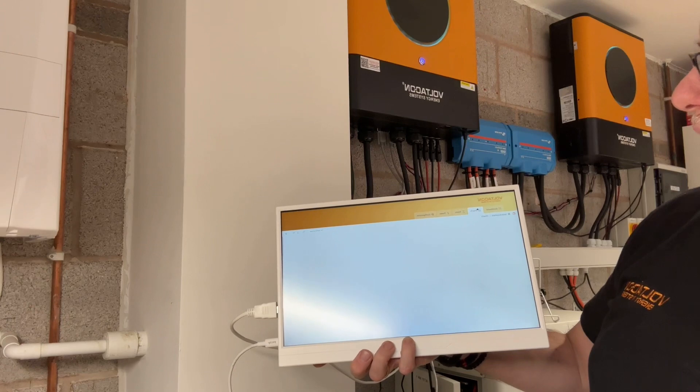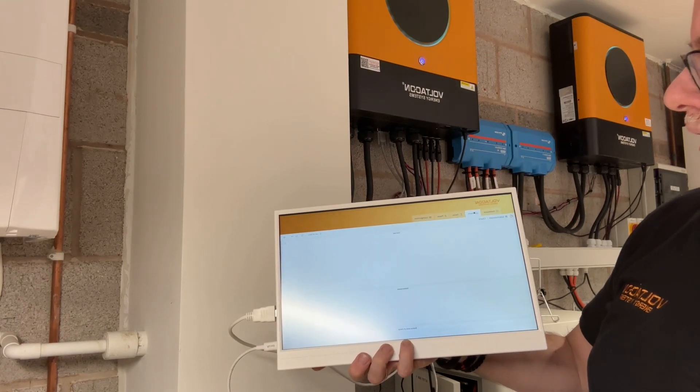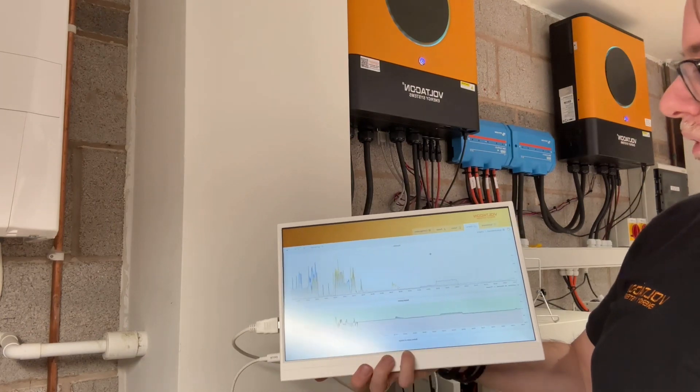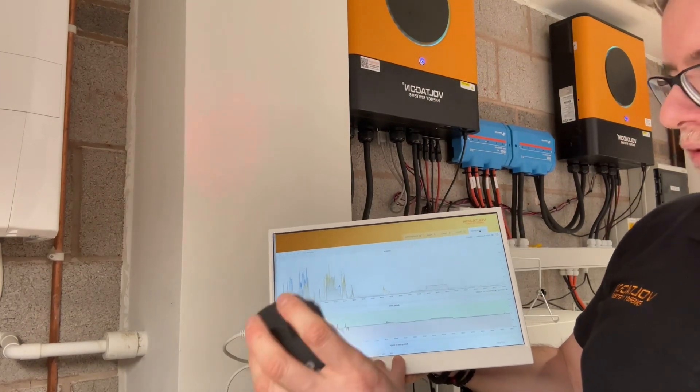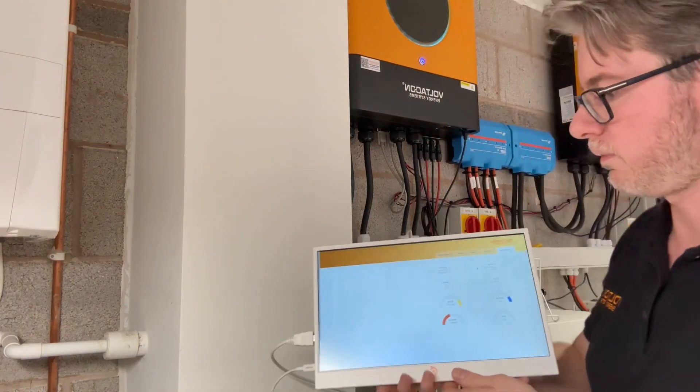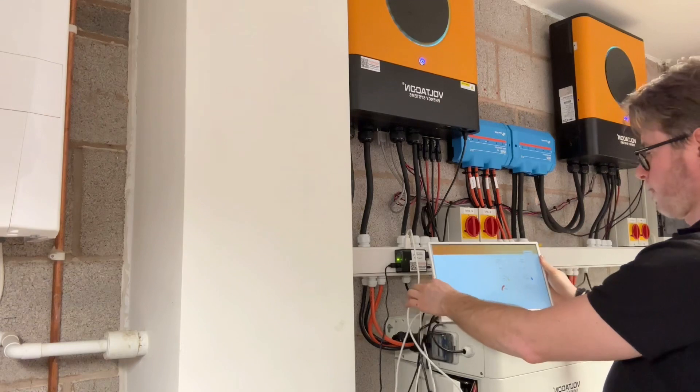Bear in mind it doesn't consume much energy — it's only 10 or 20 watts for the whole setup including the USB hub. And when you leave your mouse after about three minutes, the screen is going to go into standby mode, so it doesn't consume any energy at all. Thank you very much for watching this short video. I hope you found it useful — if you have anything, get in touch with us.